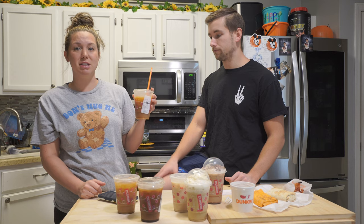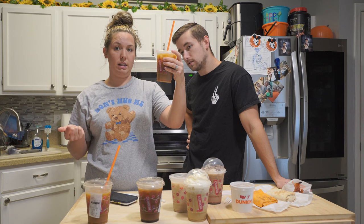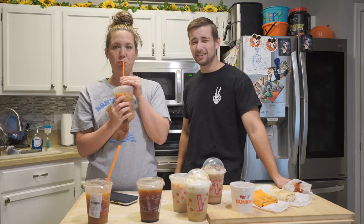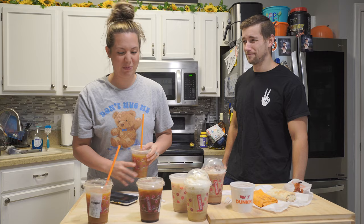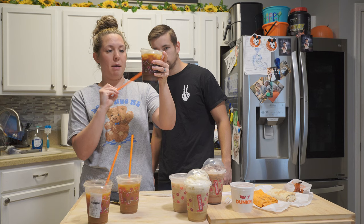This is the Spiced Cookie Iced Coffee. It has brown sugar cookie syrup, vanilla, and oat milk. It tastes super watery — I'm not a fan of that. I like the other one more. Yeah, it does taste healthy. Next up is the Peppermint Mocha Cold Foam.